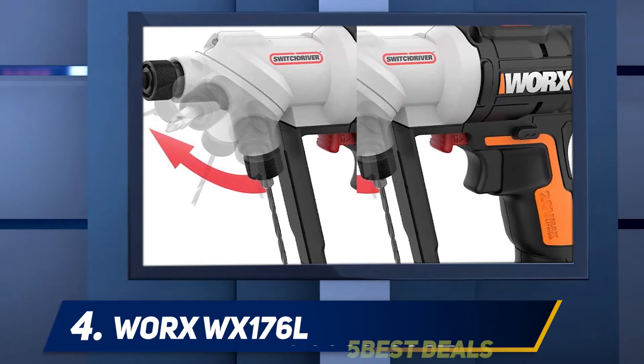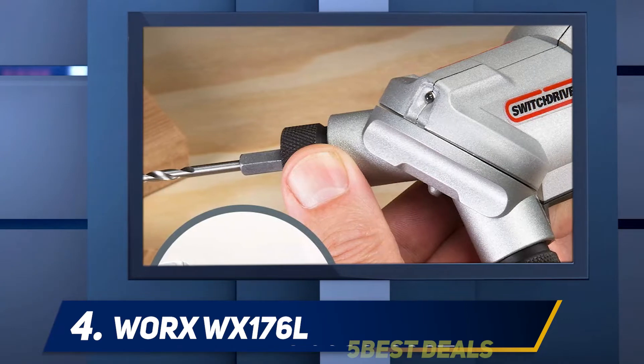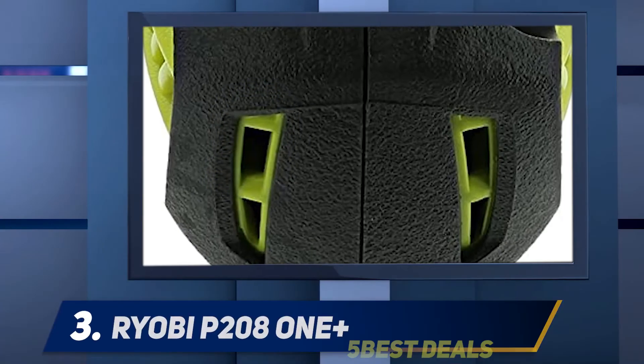A built-in LED light shines brightly and helps to illuminate your work if you're in a dark area. WORX really showed great innovation and design in this cordless drill, and it's definitely one every contractor or DIYer would love to own. Coming in at number three, the Ryobi P208 One+.